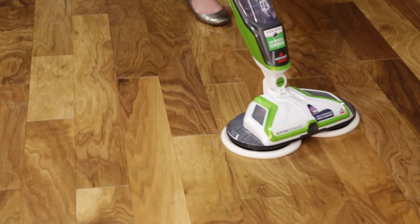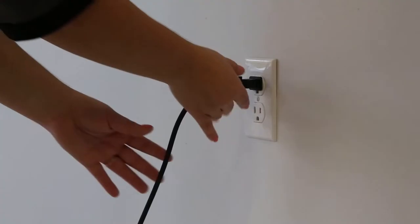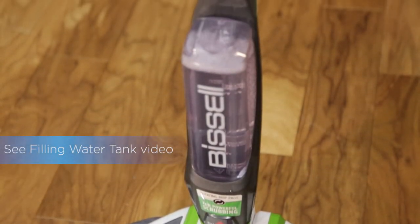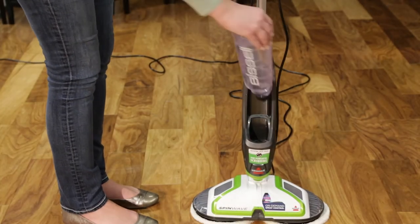If you're experiencing reduced spray, follow these tips. First, make sure your machine is off and unplugged. Check the water tank for solution and fill it up if it's empty. Next, make sure the tank is inserted into the body correctly.